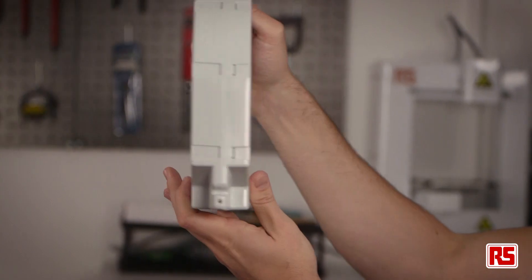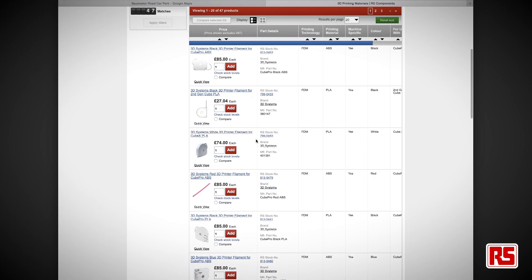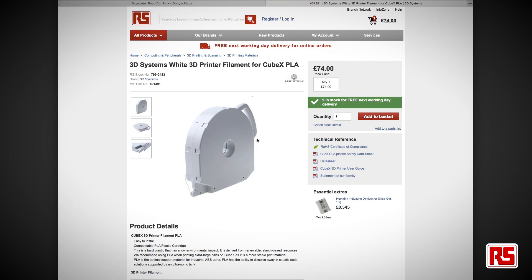Some machines are only compatible with proprietary filaments, as is the case with 3D Systems machines. In this instance the biggest thing to ensure is that you select the filament cartridge for your specific model so that the cartridge fits in your machine, and that you purchase from an approved reseller to ensure that you get a genuine product. Other than that, you'll need to consider what you're printing and which material is best for your prototype or part.